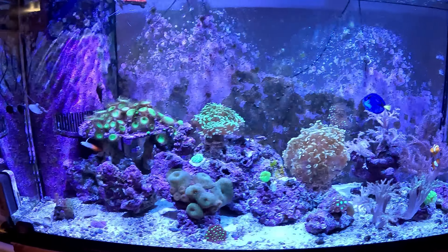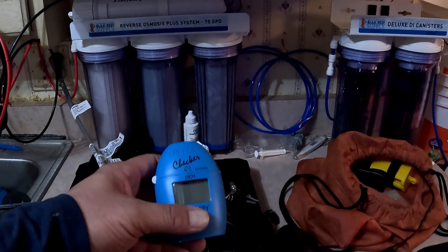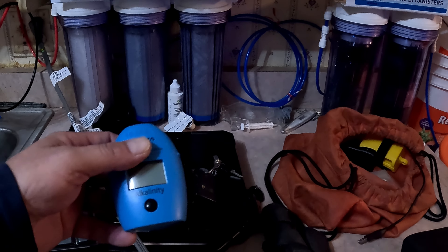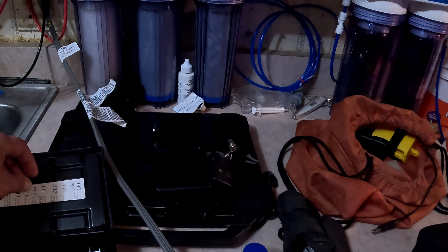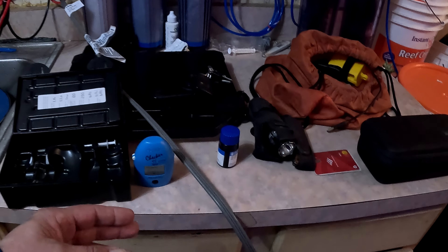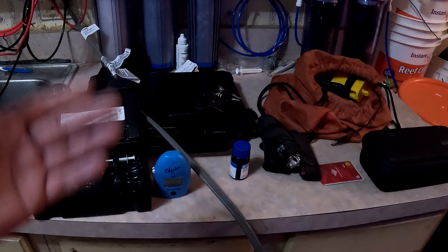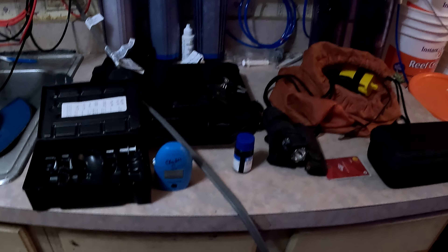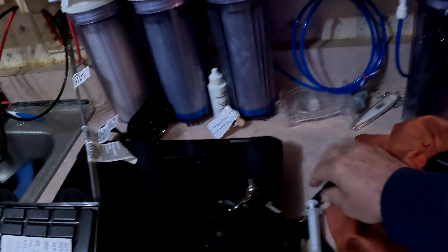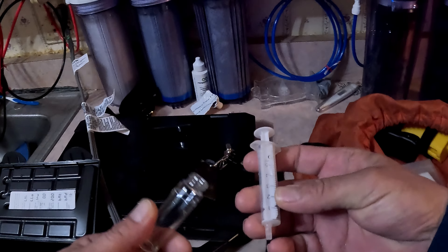This is what I'm using — the Hanna Checker for alkalinity. I feel this is more accurate than the other test kits I've been trying out, which is why I bought this kit. I like it and I'm showing good results. I've been using it for about six months.